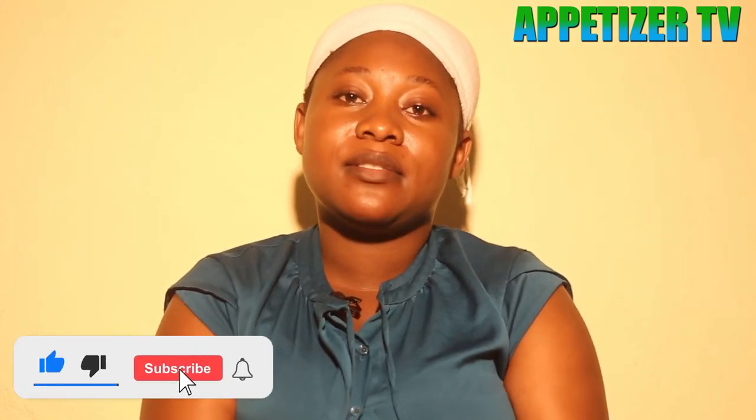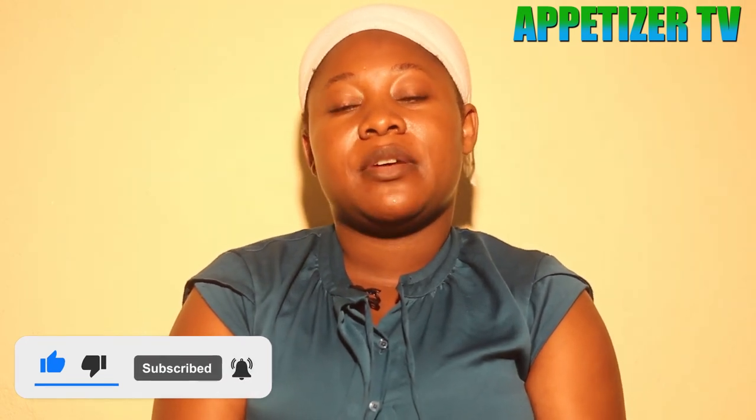Thank you so much. You see how it is — we thank you because you have been with us. We wish you to click subscribe, click like, and share the link to others so that they see what we are sharing with you. Thank you so much, see you.